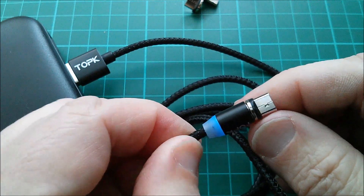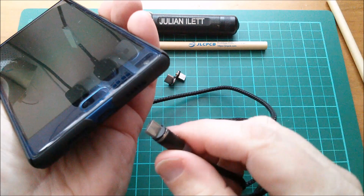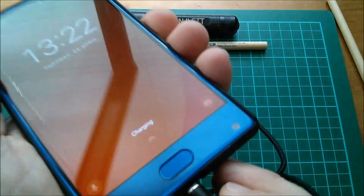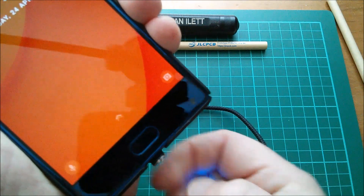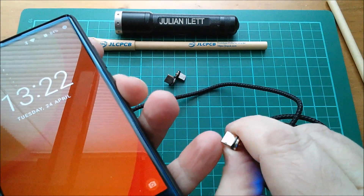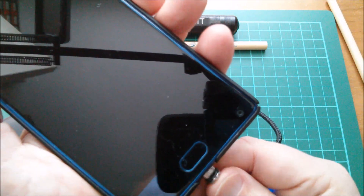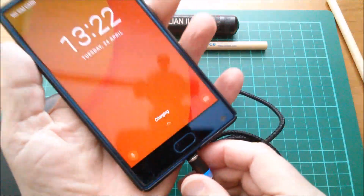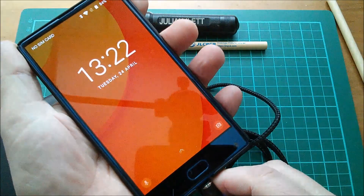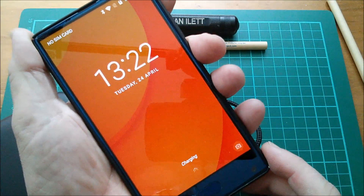I must admit I'm a little underwhelmed by this. Let's try plugging it into this phone — this is the Doji Mix which has USB Type B. Hmm, it's not a very convincing fit, partly because these little retaining clips aren't the usual spring-loaded clips — they're just indents. But that magnetic thing does work, and if it gets knocked or pulled it shouldn't do any damage to the phone. The charging indicator comes on, so it seems to be working.